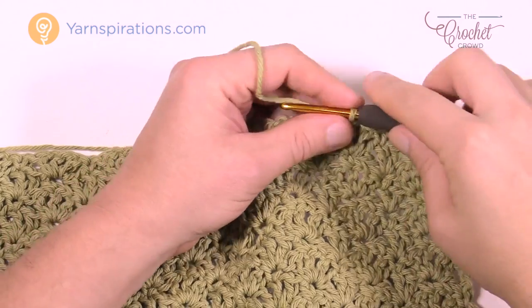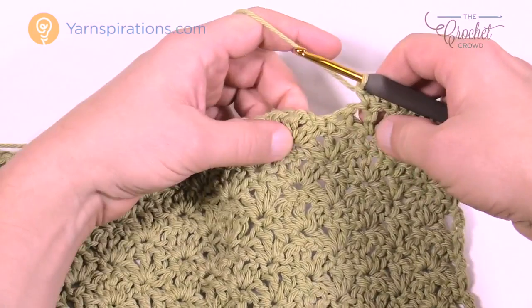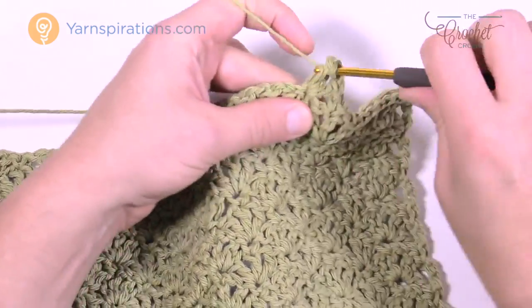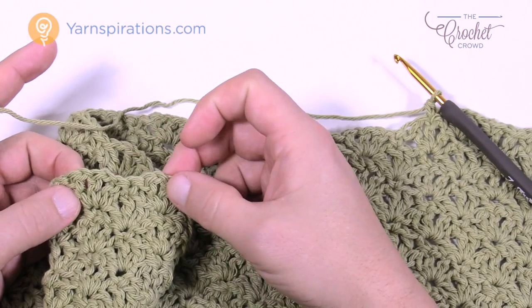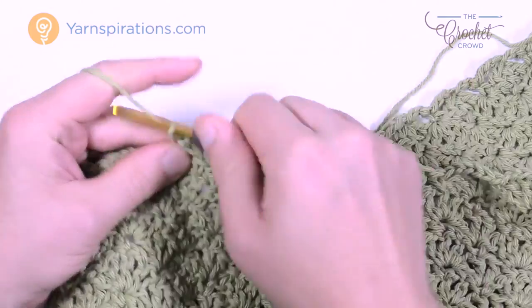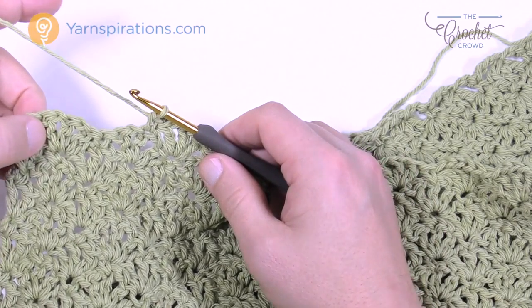Now start the pattern exactly as you know it from this new position — you're on top of a shell, so chain 1, single crochet into the top of that chain, then shell into the single crochet between shells. Do your regular stitching all the way across, stopping in the middle of the second-to-last shell before the end. You'll have 9 stitches left — the pattern says stop 9, leaving 9 stitches. That's where you stop.